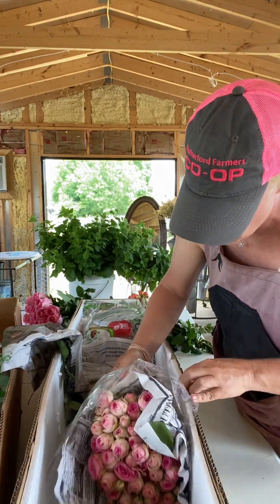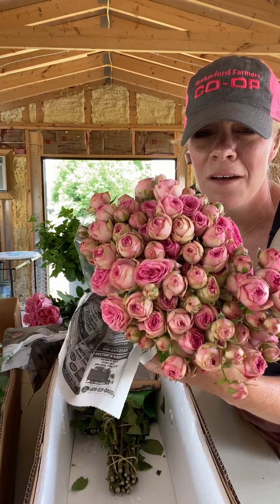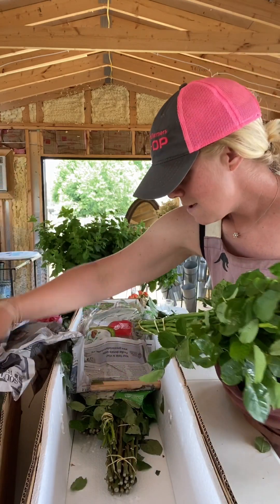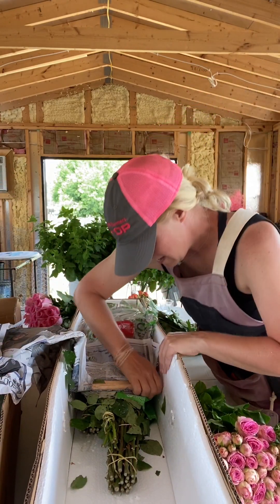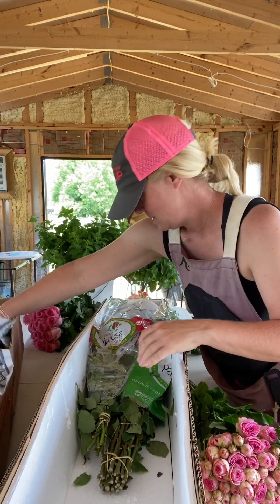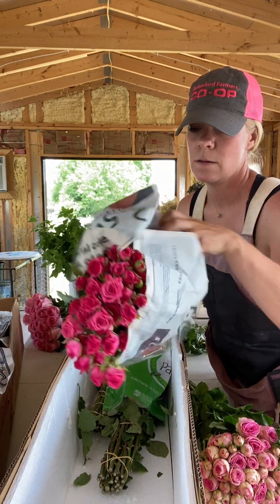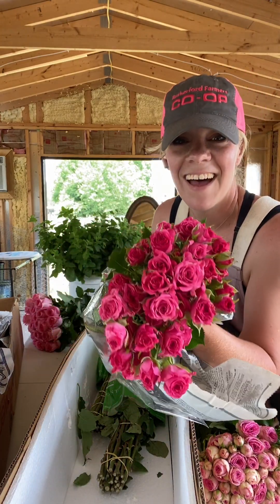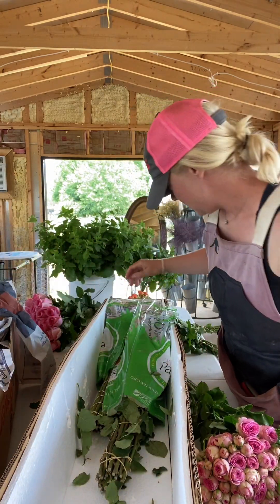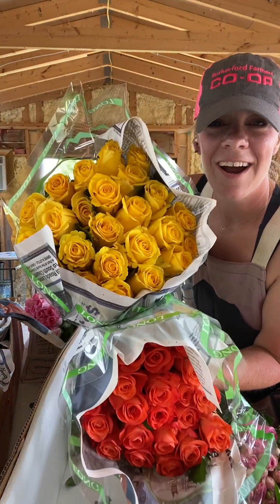We've got some beautiful spray roses — oh, people are just going to love you! And then we've still got more — more pink spray roses, pink spray roses. The last two are more orange and more yellow.